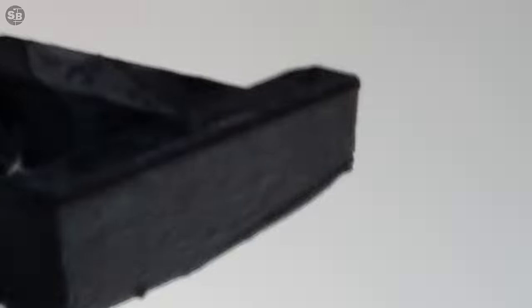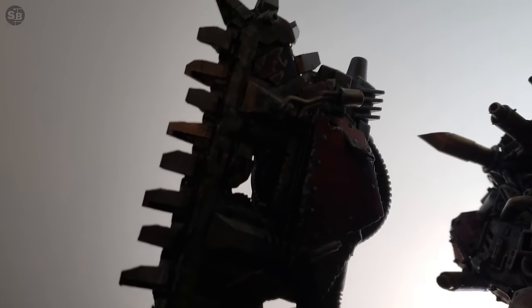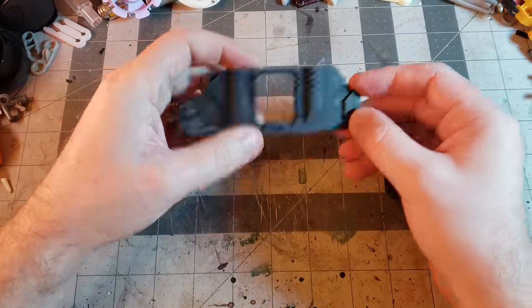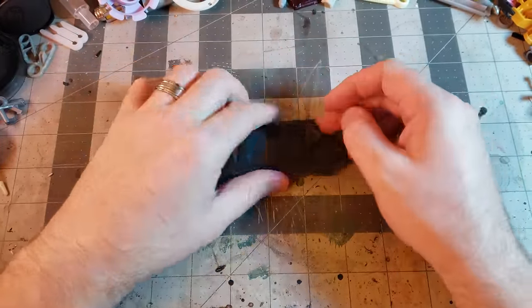In the world of grimdark melee weapons, nothing makes more sense than an axe with a chainsaw blade. And nothing makes less sense than an orc that hasn't looted something. Join me as we loot this very real, authentic tank hull to make a giant axe blade. Instead of the tank treads, it will be a toothy chain blade.